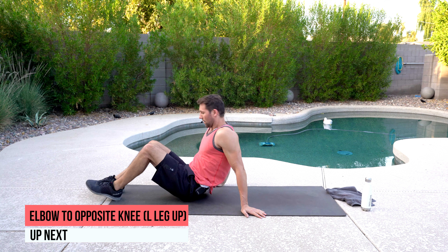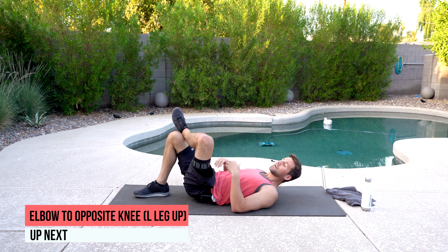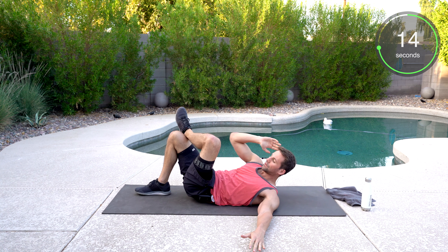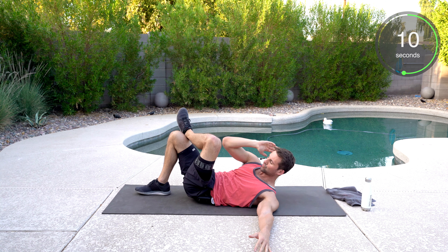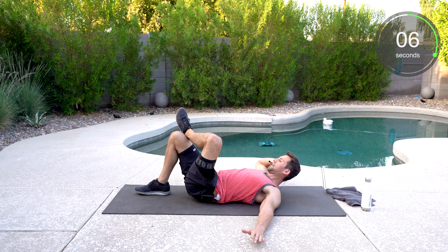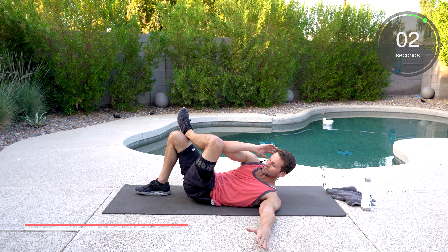On our back, we're going to bring our left leg over our right. We're going to go elbow to opposite knee, reaching up. Good crunch. Elbow to opposite knee on the crunch. Control that movement. Get a good rotation as you do it. Hand can stay on your head — right hand.